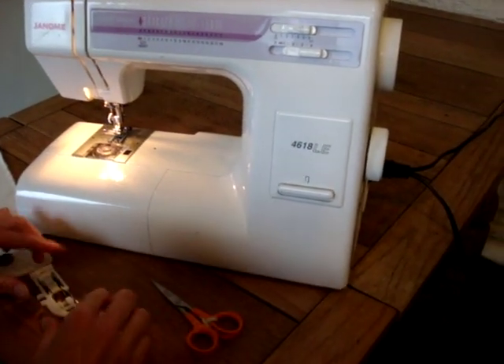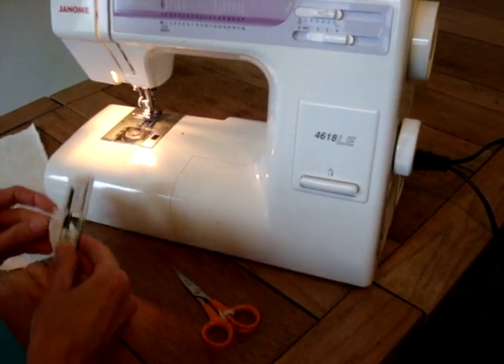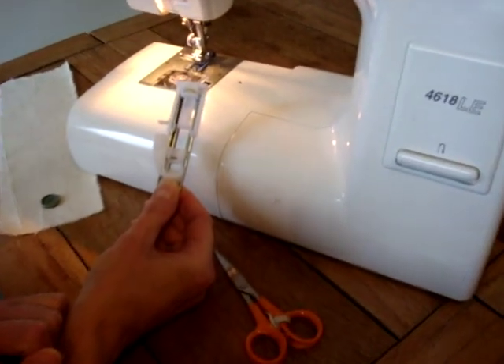Stitching a buttonhole on the Janome 4618 domestic sewing machine, this is what we do. You need to get the R foot, which is the buttonhole foot for the machine.